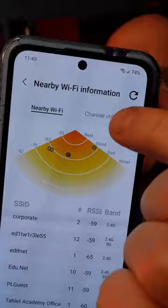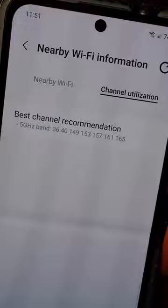This information is your phone's way of telling you the best way to improve your Wi-Fi. It's recommending 5 gigahertz and some different bands. So now you can go to your router and select it based on what your phone is recommending.